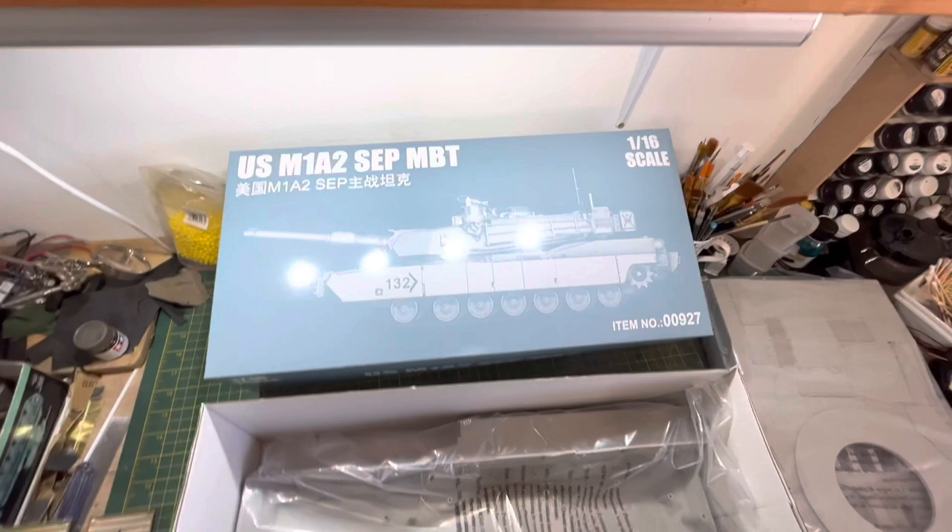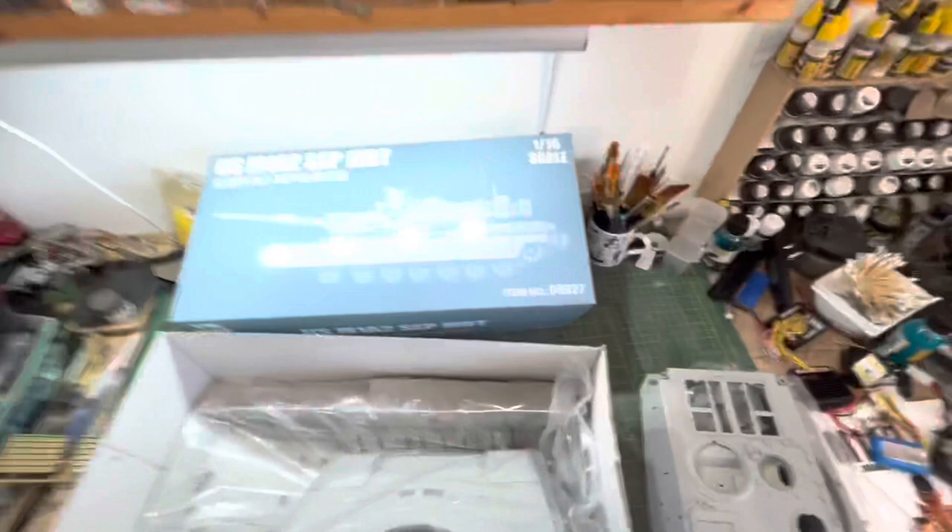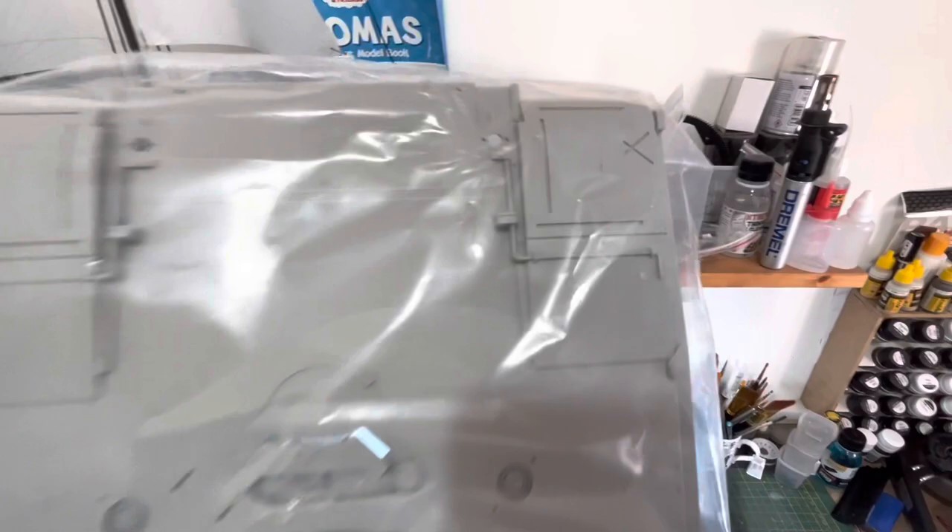All right, fellas — I promised I'd do that, and then I'll show you which parts I've put on my Abrams. Hopefully somebody wants to build this kit. The driver's hatch is moulded on, so that would be no better. I really wonder if Heng Long really do have something to do with Trumpeter. All right, have a nice Sunday.